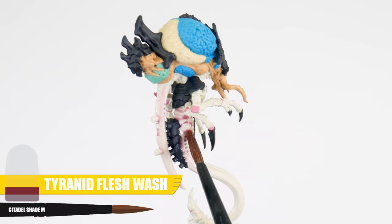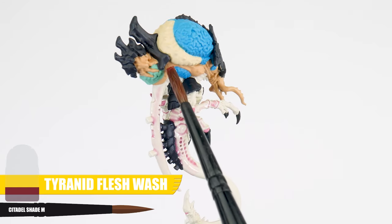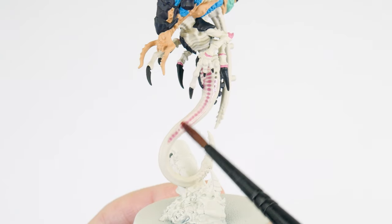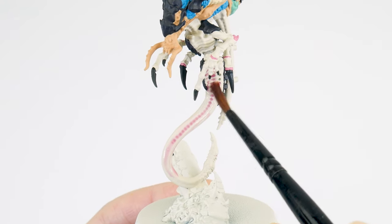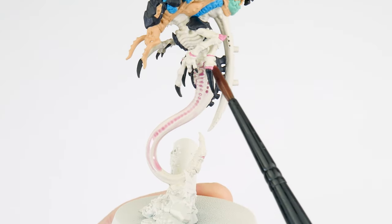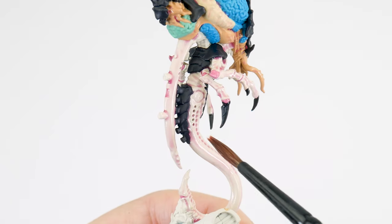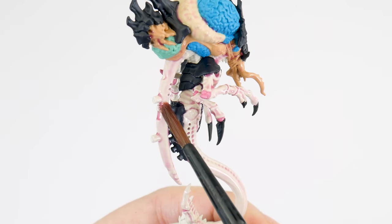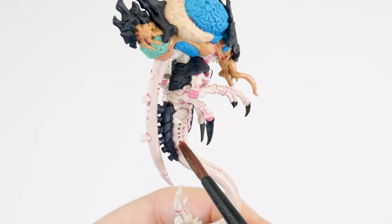When you're ready, we want to apply this all over the areas of flesh we just painted, using enough so it covers these areas comfortably. Even though we do want it to flow into all the recesses and shallow details, try not to let it pool too much in these areas, as we really do want to achieve a subtle effect with this wash. You'll find we need to continually remove excess wash as it dries, but this is easily done with your brush. A wash is a great way to create definition and more organic features in miniatures with softer details, because of how it dries — it will create a lot of subtle tones and softer transitions, helping to achieve a more fleshy look.